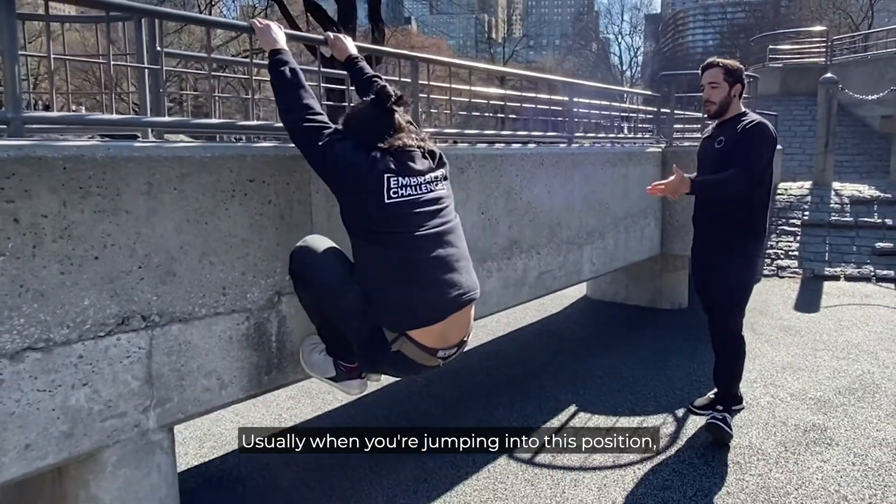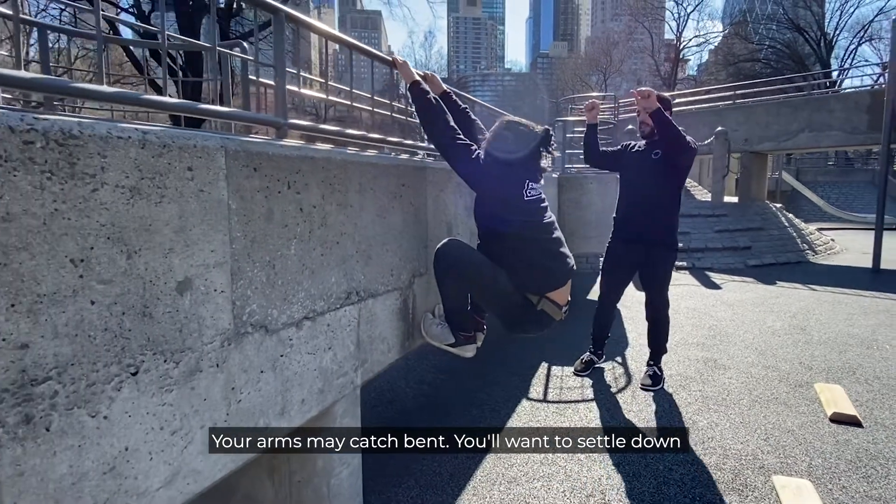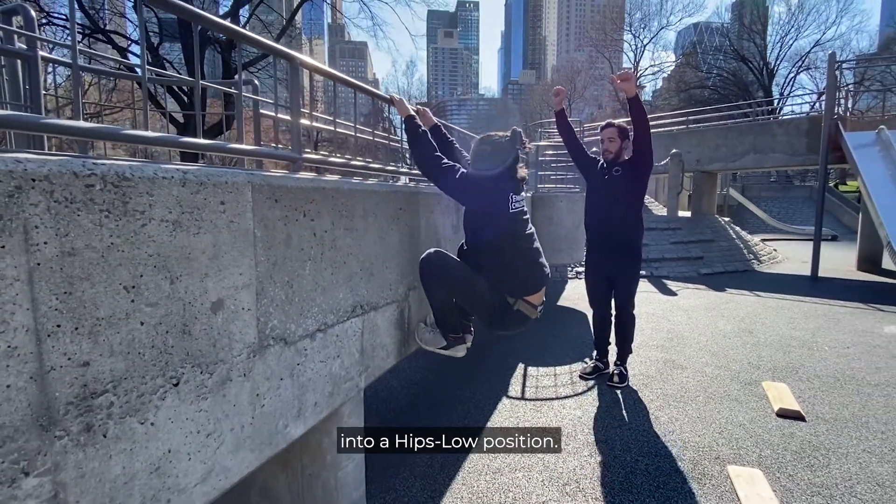Butt to your heels a bit. Usually when you're jumping into this position, you'll want your hips to come down towards your heels. Your arms may catch bent, and you'll want to settle down into a hip-low position.